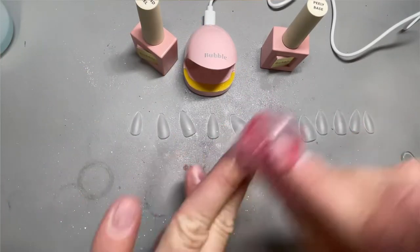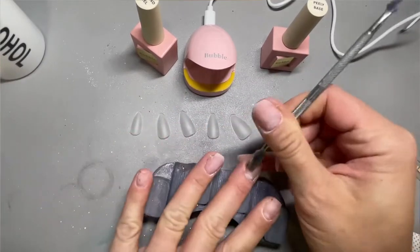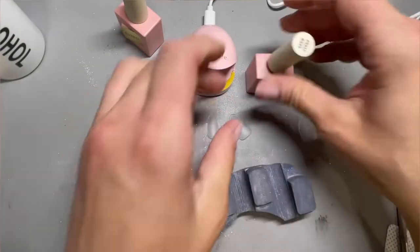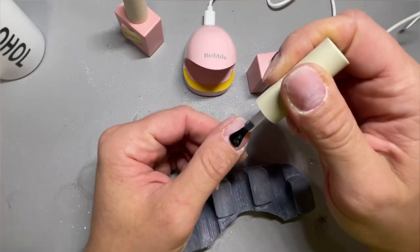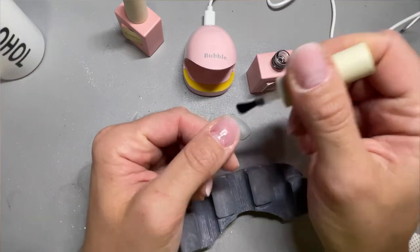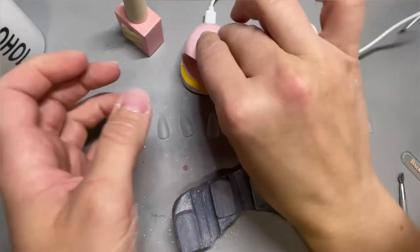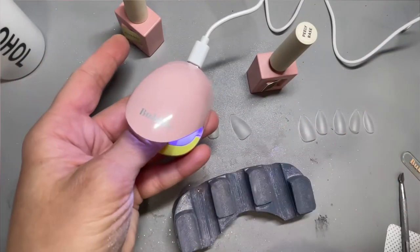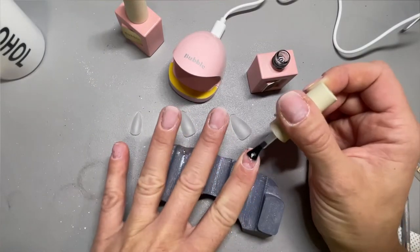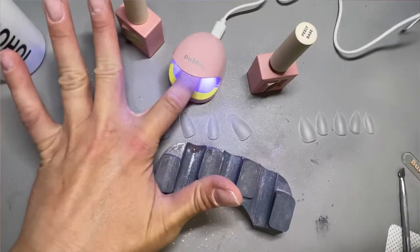These fit my nails so nicely. When I first try a set of tips I like to try them exactly how they are — I don't file the sides or anything — just to see how they truly lay, and I was so impressed. Look at this cute little lamp that comes with it. The lamp is great to flash-cure your nails, which I did for all my nails as I was putting on a little bit of the peely base. I've never tried a gel peel base before and I really liked it — it worked really well.